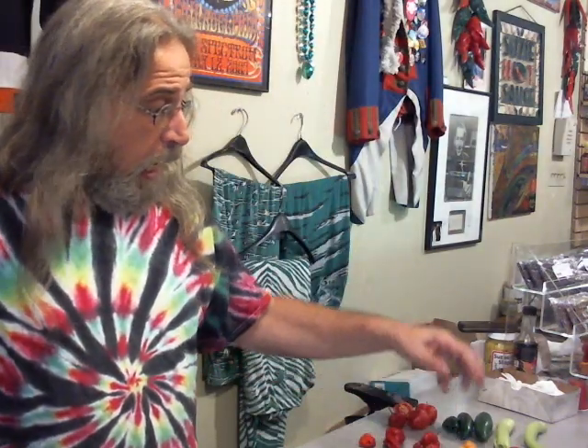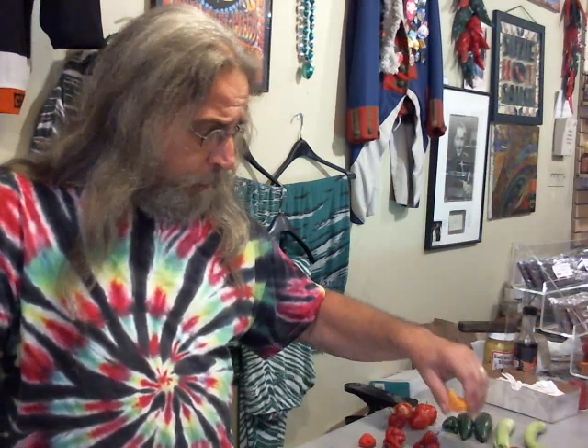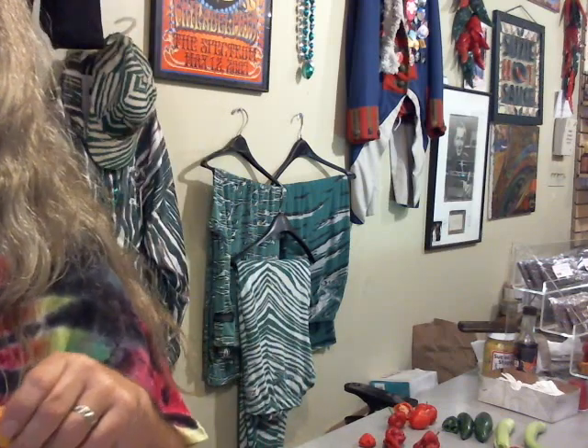Now we have the red habanero — it's getting hotter. And there we have this fatale pepper, it's the ghost — oh boy, this one has all of it right down to the bottom.